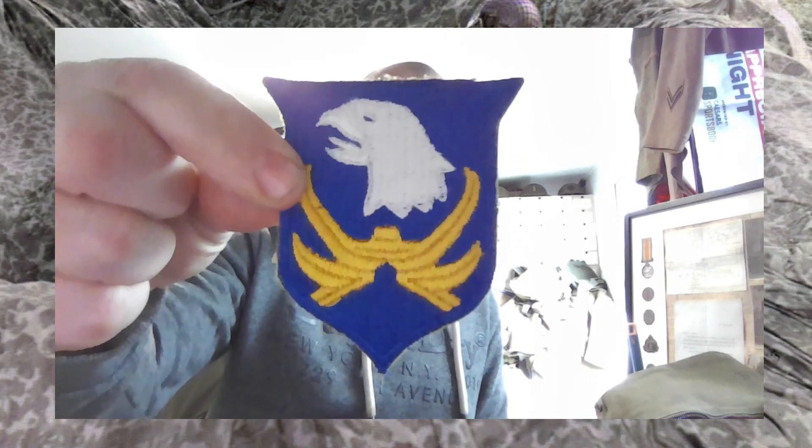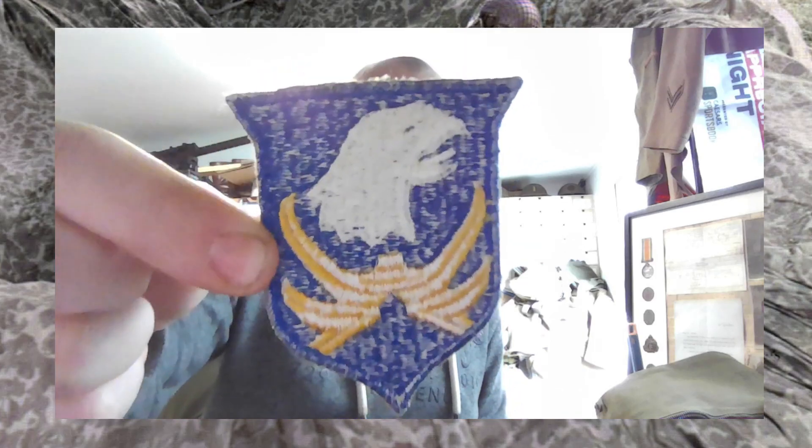Now, something a bit more unusual — the first type. The 101st patch. I quite like that. It's got old Abe on it. The chicken. Yes, I know — he's still an eagle. Moving on.